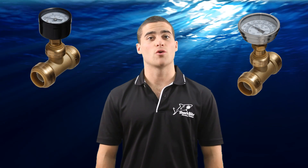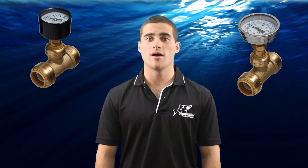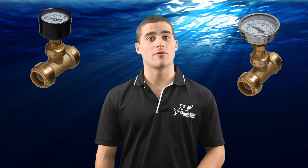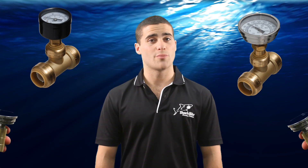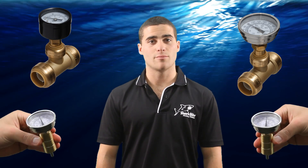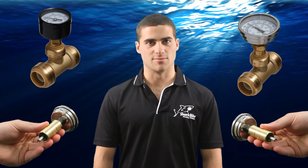SharkBite temperature and pressure gauges offer quick push fit installation to copper, PEX or CPVC water distribution systems. They can be temporarily used and reused or used as permanent devices, and they are used to measure or monitor water conditions in domestic potable water and radiant heating systems.